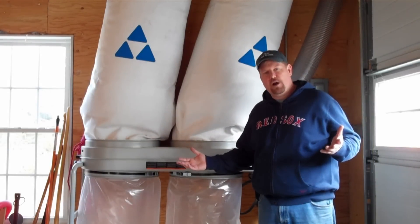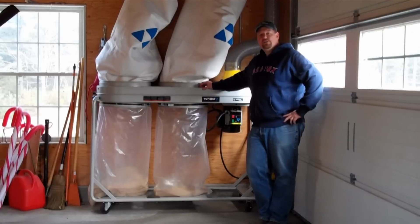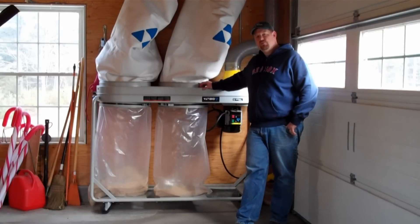That's how this thing works. There you go folks — that's the Delta 50-763 3-horsepower dust collector.